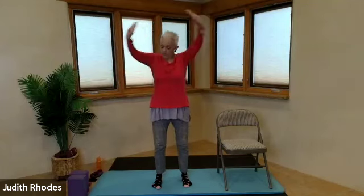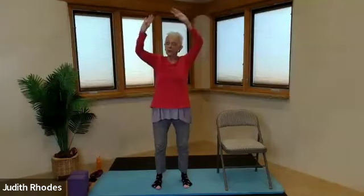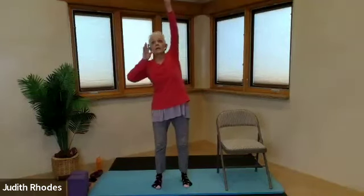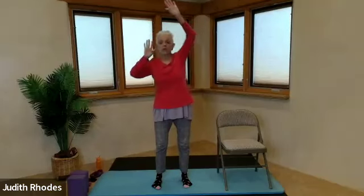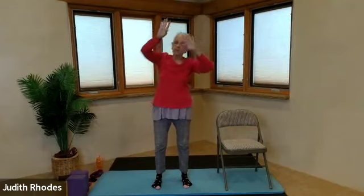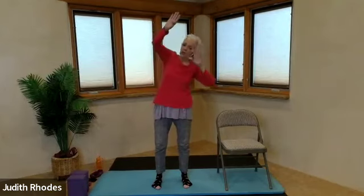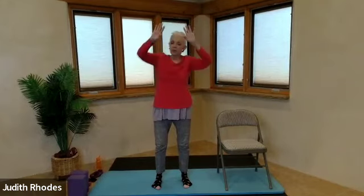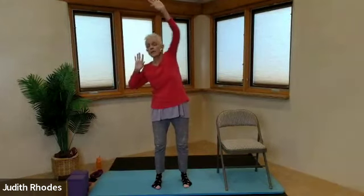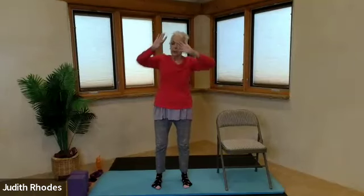Let's do four more, three more, two, one. Let's float the arms back up overhead, keeping the chest square to the front of your screen or your space. You're going to start climbing an invisible rope, grounding through the four corners of each foot. So you're stable through the feet, stable through the legs. Nice little tug to those intercostal muscles that attach to the side ribs. Let's do four, three, two, one. Very nice.